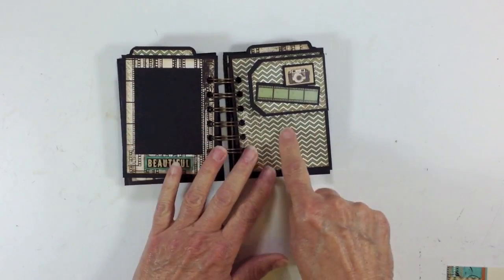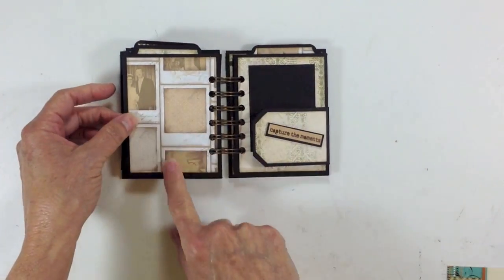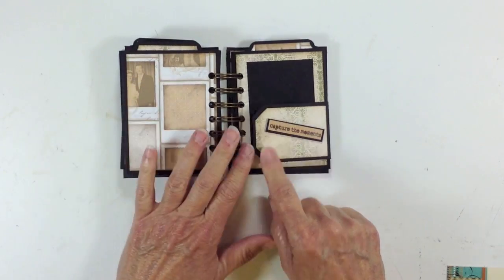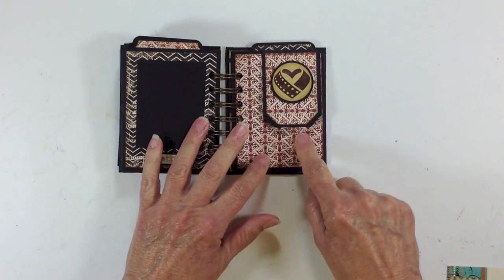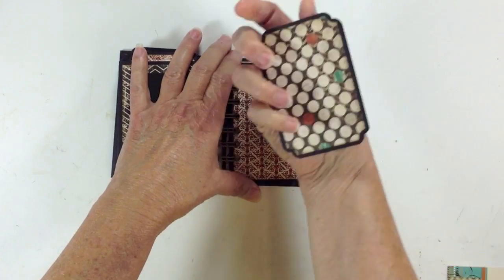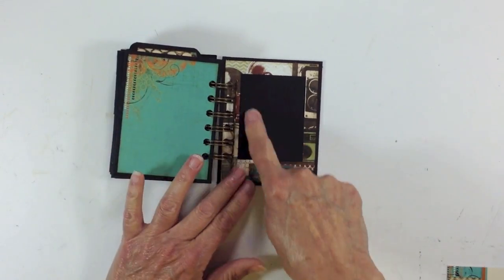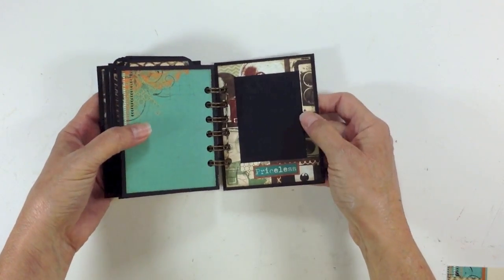Again a photo mat here, another flap, and another flap here. I didn't put a photo mat on this one because it's already got photo mats on it — like little Polaroids — so I left that one plain. I added the photo mat on this side as well with the flap. Again a photo mat here, another little flap, stickers from the sticker sheet. These are all pretty much the same, just plain with design paper. The last page on the back inside cover has a photo mat with a little sticker that says 'priceless,' and again the covers are black chipboard.